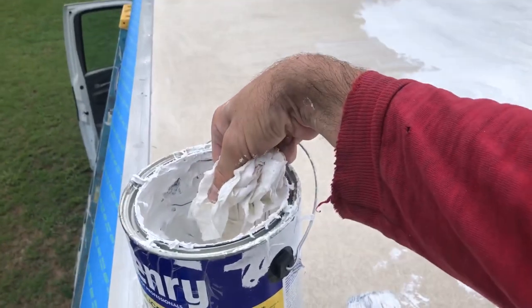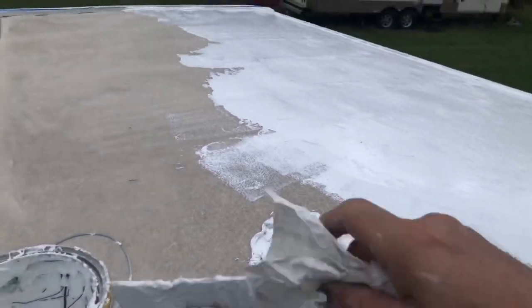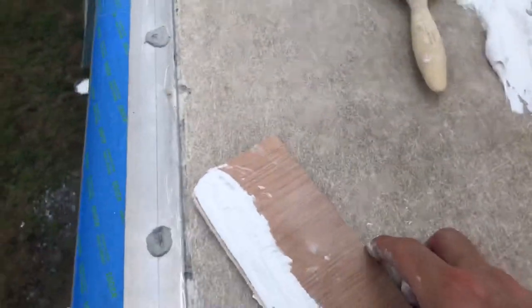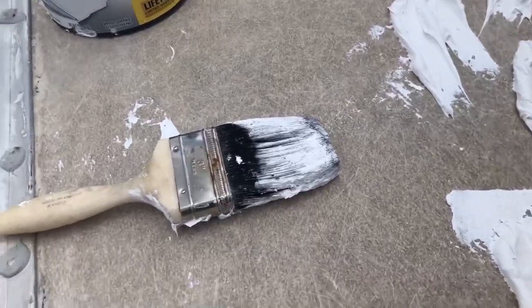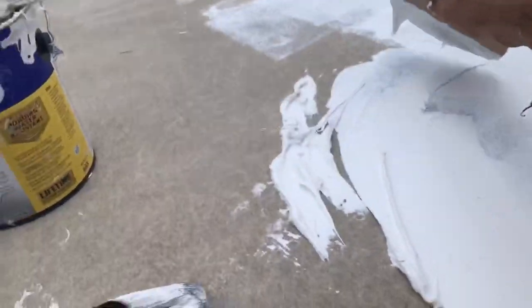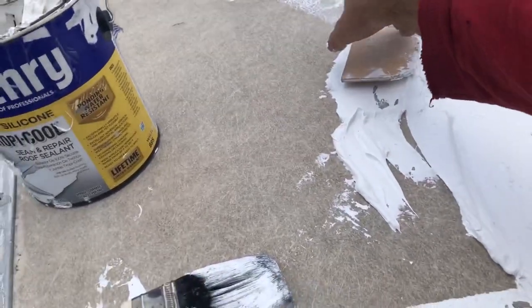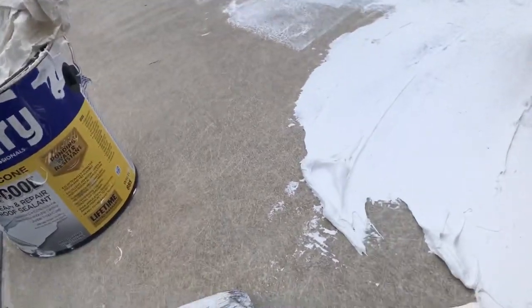Just gob it on, just like you would frosting. Grab your paddle deal — God, I got the stuff all over my hands, I was trying not to do that. I try to work from away from me towards me, so I'm not leaning into it.